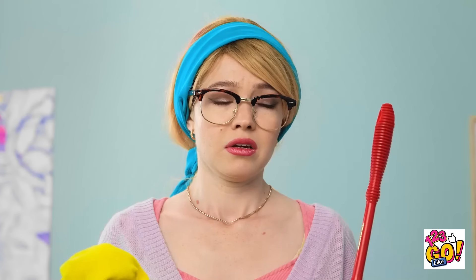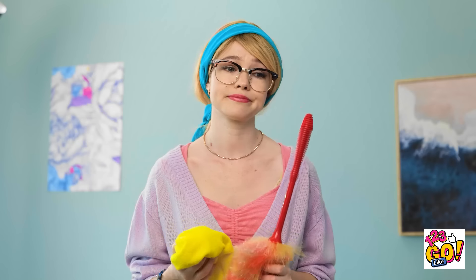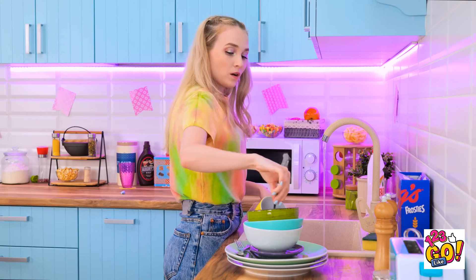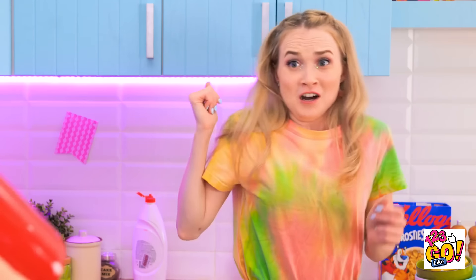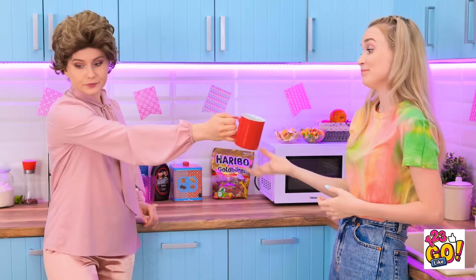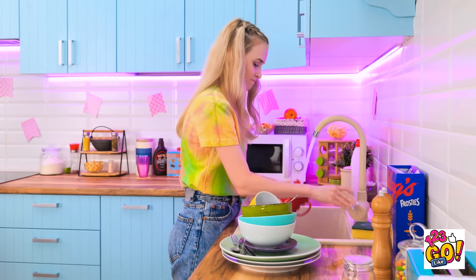Mmm, I love popcorn — it's the perfect salty snack! You win some, you lose some, I guess. Almost done cleaning these dishes. Phew! Oh no, another mug! Clean this one too, please. Okay, fine, just one more. I don't know how a mug can get so dirty.